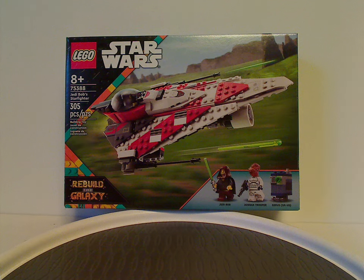Hello everyone, and here again with my first Lego Star Wars Summer 2024 review — or actual Summer 2024 review — and this one's on Jedi Bob's Starfighter from Rebuild the Galaxy, which has just been released, or is as of now being released.